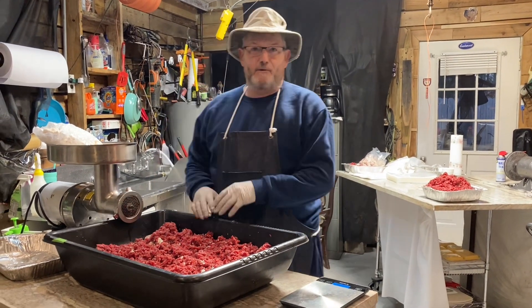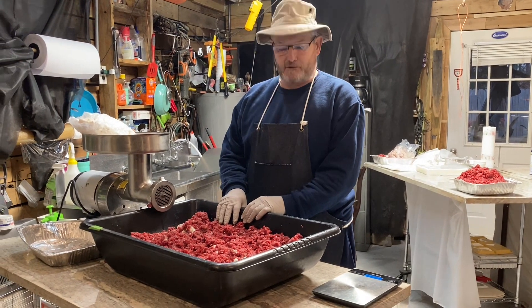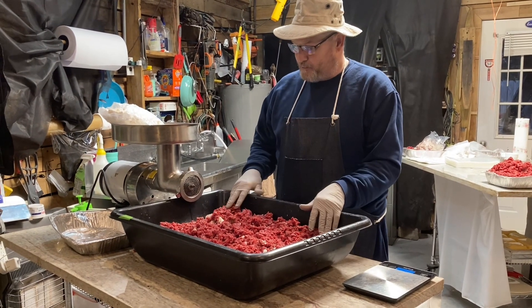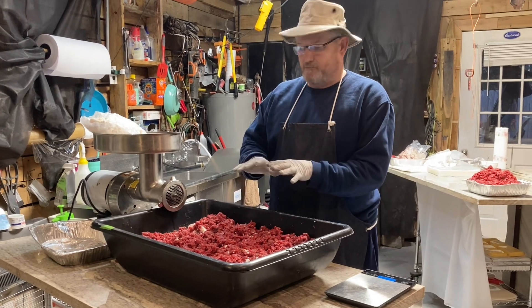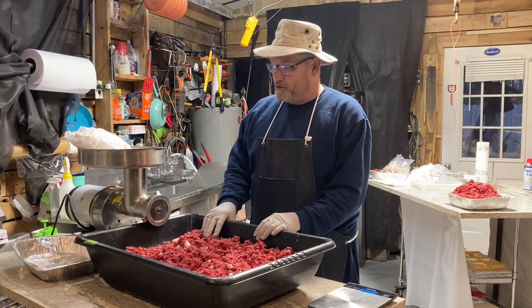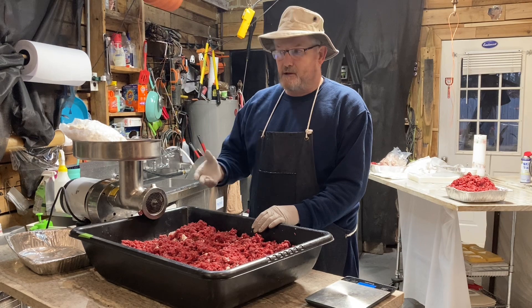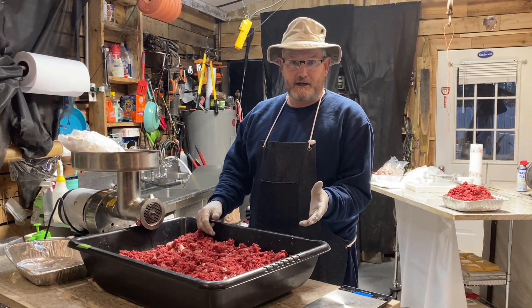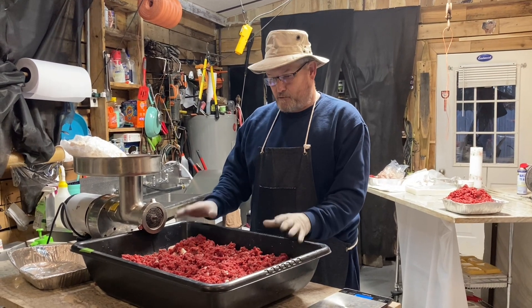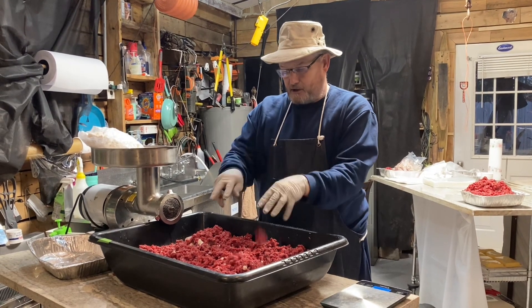Hey guys, welcome back to the channel. Today we're going to make a short video — we're processing some venison. We got 30 pounds. People like different amounts of beef fat in there; some people don't like any beef fat in it, and that's understandable. For those watching who want to know how to add their beef fat percentage, we're going to cover that. At this point we have the deer meat ground up and aged — it's ready to mix.